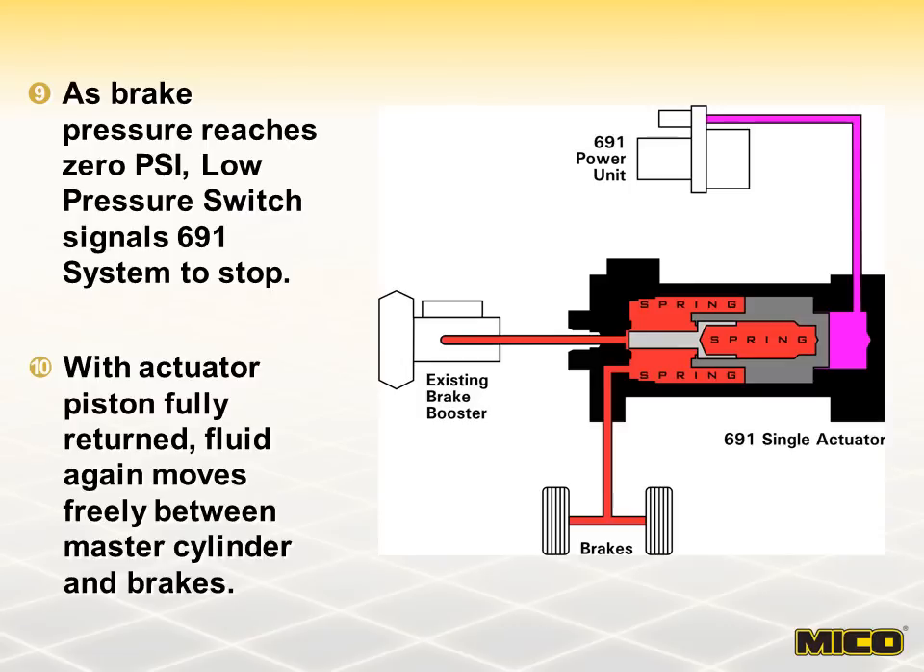As you can see, Mico's 691 brake lock systems do not interfere with normal service braking. Furthermore, because upstream components are isolated during operation of the 691, there is no effect on master cylinders or anti-lock brake components in the brake system.